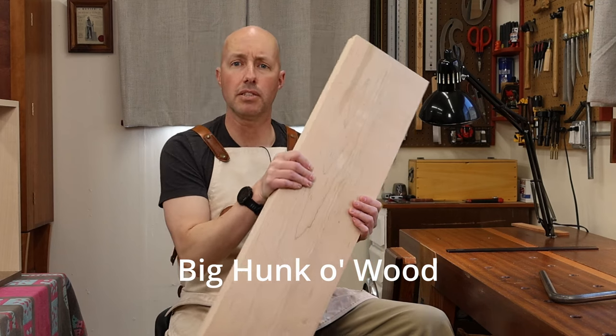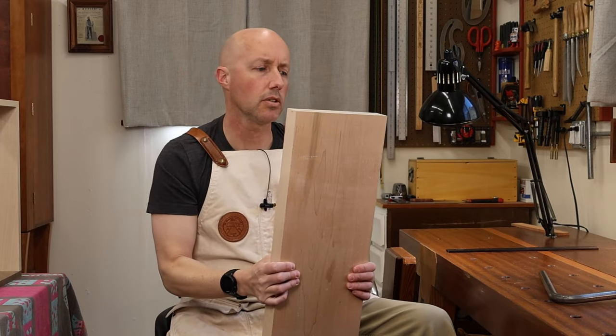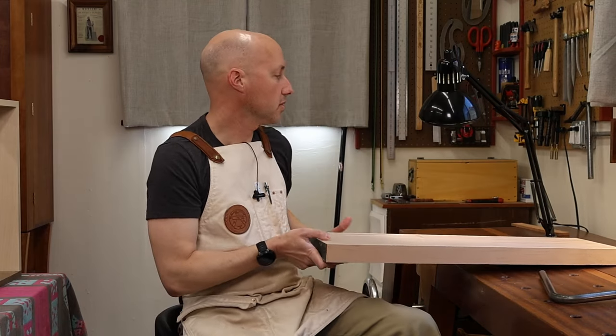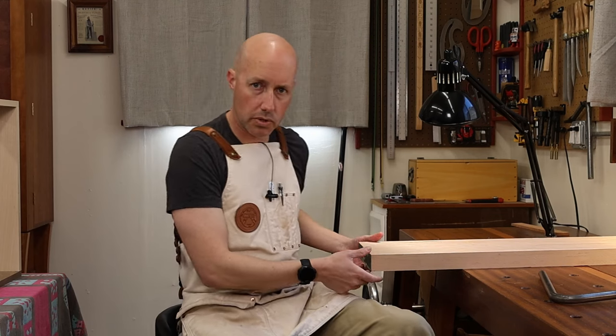This is an eight-quarter piece of maple that I saved from a commission I did a long time ago. It's longer than my bench is wide, which is important — you'll see why in a moment.